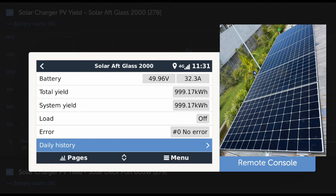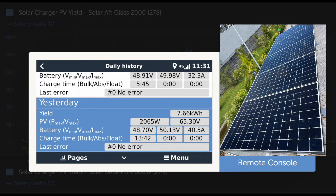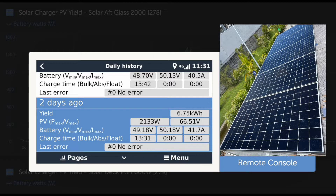The aft deck is glass — all SunPower 400s, about 2000 watts up there. Yesterday was 265, but the day before — which seems to have been a better day — was 2133 watt hours off 2000 watts. The yield here shows we're running at 66 volts, all panels in parallel.